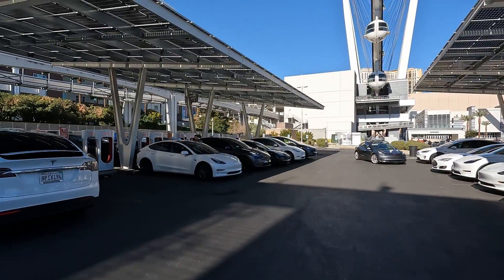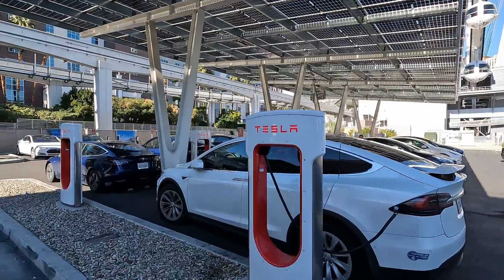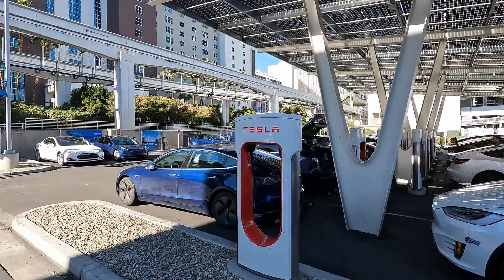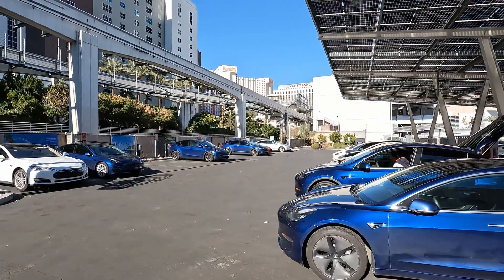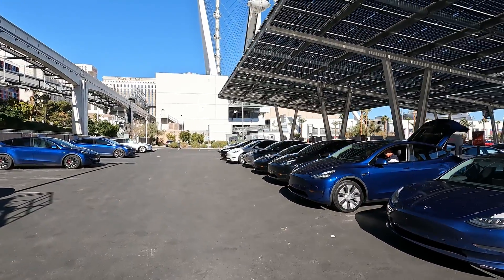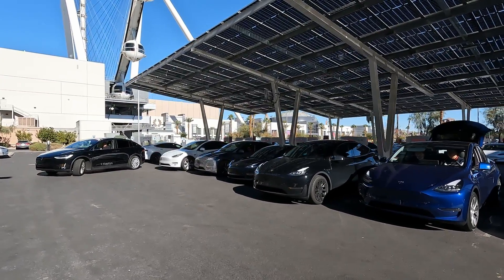Originally when I had my 2018 Model 3 rear-wheel drive, we came out here to the Link to do the two percent to a hundred percent and I kind of botched it — I had some bad music and things were blacking out. But today I'm hoping to get a great supercharging test for the brand new 2022 rear-wheel drive. Look at all these Teslas; they're all coming out and about to run me over.